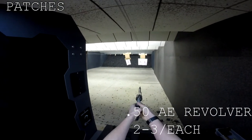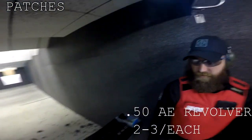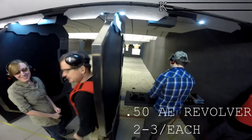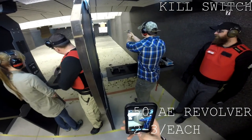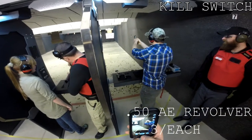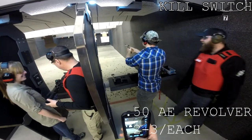Cocked. Cocked. Cocked — that was two. Cocked. That's a good handgun. Come on, Phil.